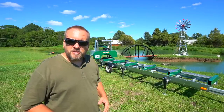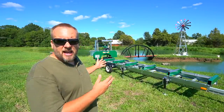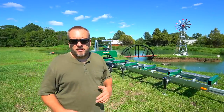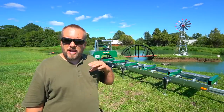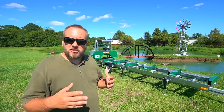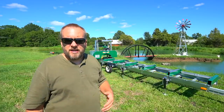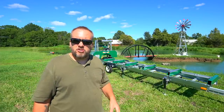Hey, it's Brock here with Rock Hill Farms, and today we're going to mill our first log on the sawmill since adding the Woodlander trailer. In theory it should all be smooth sailing, and to this point I've never had any problems with this sawmill, but this will be a little bit of a first because I've never used it on the trailer. I don't really anticipate having any problems, but you never know till you try it.